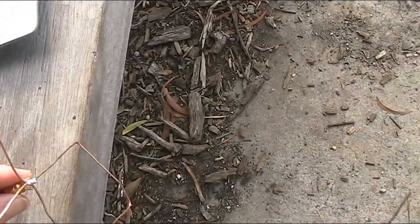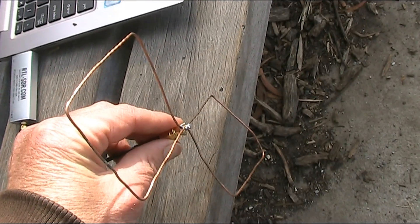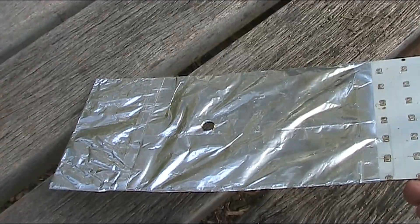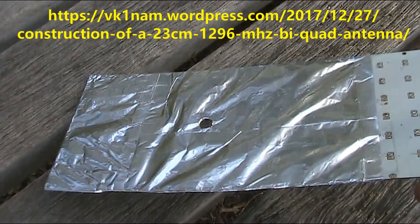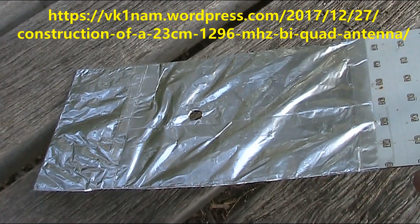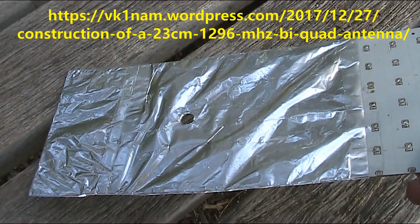Even though it's less than a metre above the ground, I'm getting quite a strong signal from the beacon. I've also got a screen that I've made of aluminium foil — I might try that later on. Details on the VK1NAM website or blog; I'll have a link in the video description.